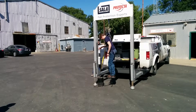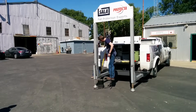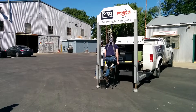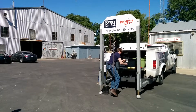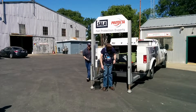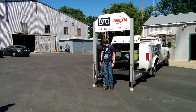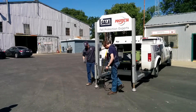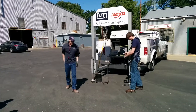All right, see you later. We can pull the quick release switch down here. That's not too bad. Anybody else want that?